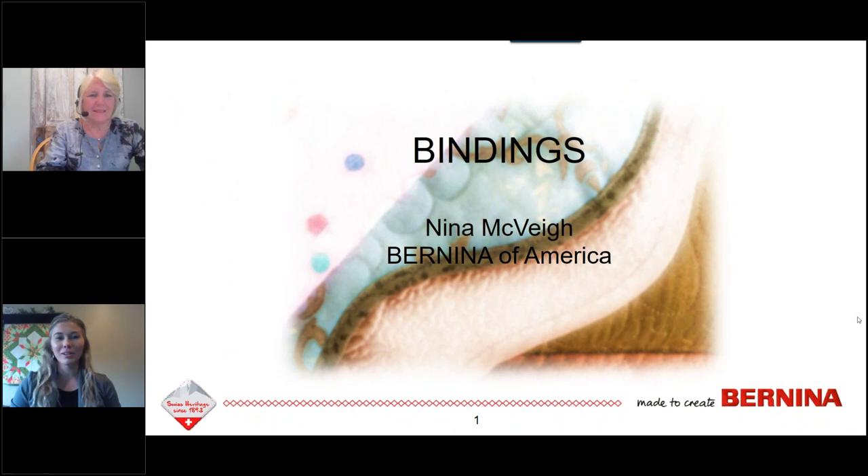Hello, everyone, and welcome to our Binding Techniques webinar. We're so excited to have you tuning in with us today. Just a few quick announcements: you can go ahead and submit any questions in the questions pane on the right side of your screen. We'll get those answered at the end. Also note that this webinar is being recorded and you will receive a link to that tomorrow. I'd now like to introduce our presenter, Bernina Educator Nina McVeigh.